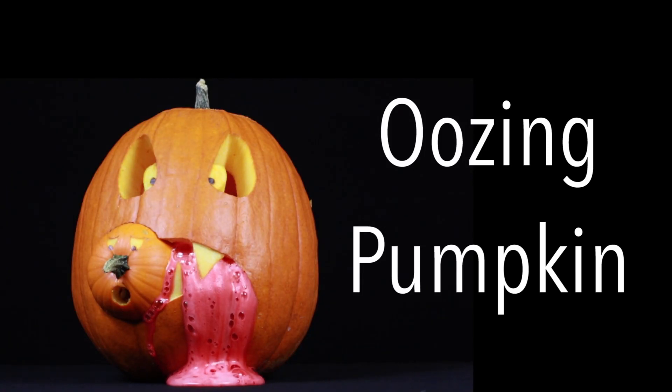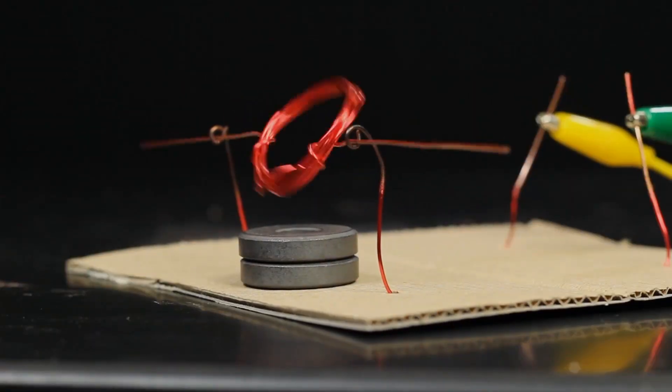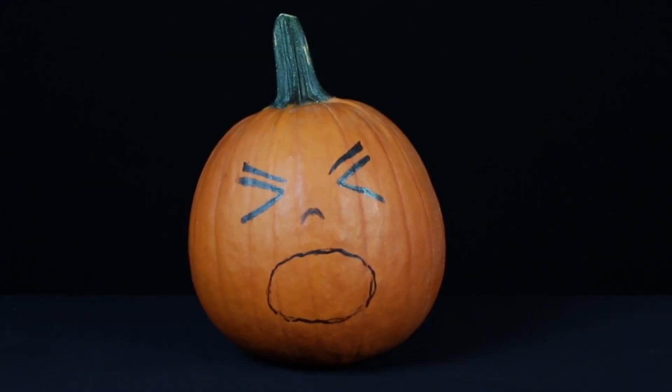Bearded Science Guy here, and today I'm going to show you how to make an oozing pumpkin. The first step is to pick out a pumpkin and draw a face on it. I chose a puking face, and why will be obvious here in a minute.